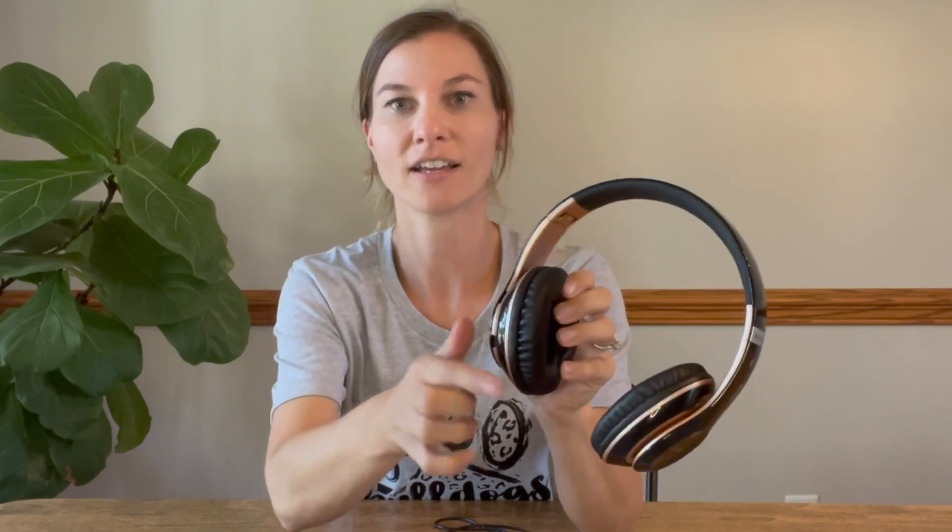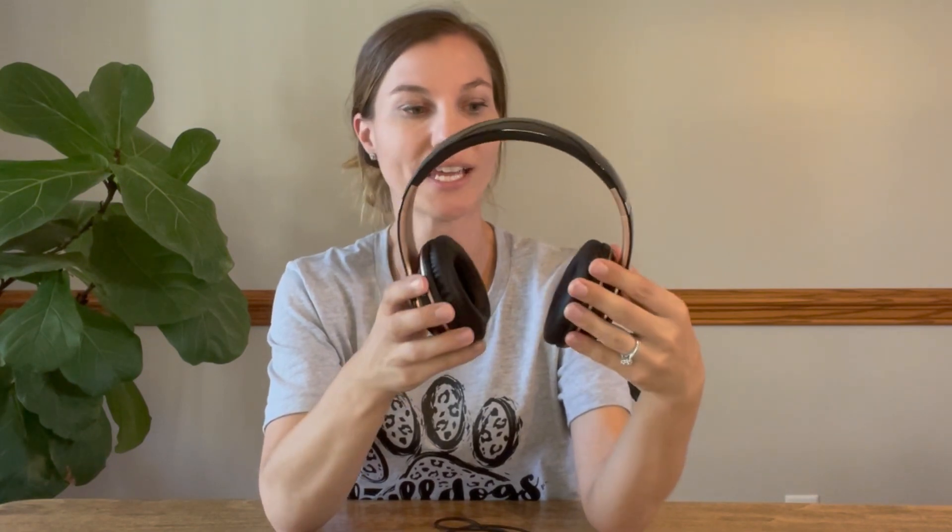What I love about these is they look so classy. I love the design — very sleek. I love that it's a shiny black material and then there are rose gold accents on it. You can kind of see them on the inside and along the sides. So pretty. It looks really, really sharp and nice.